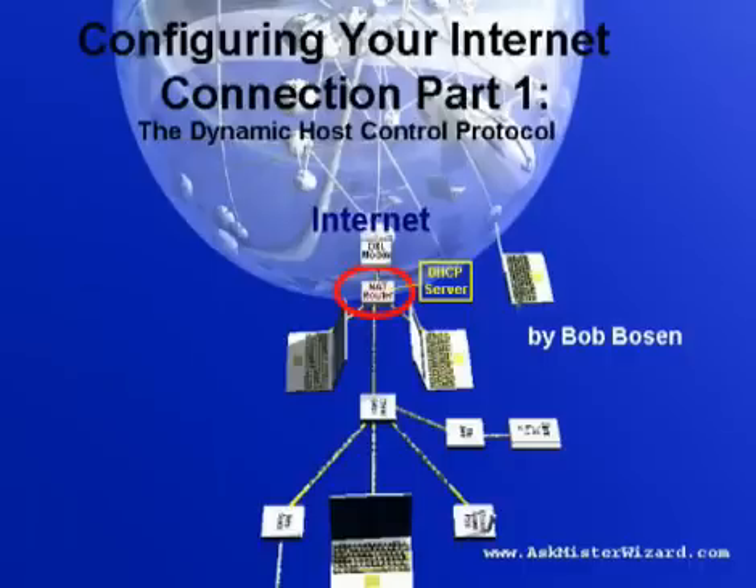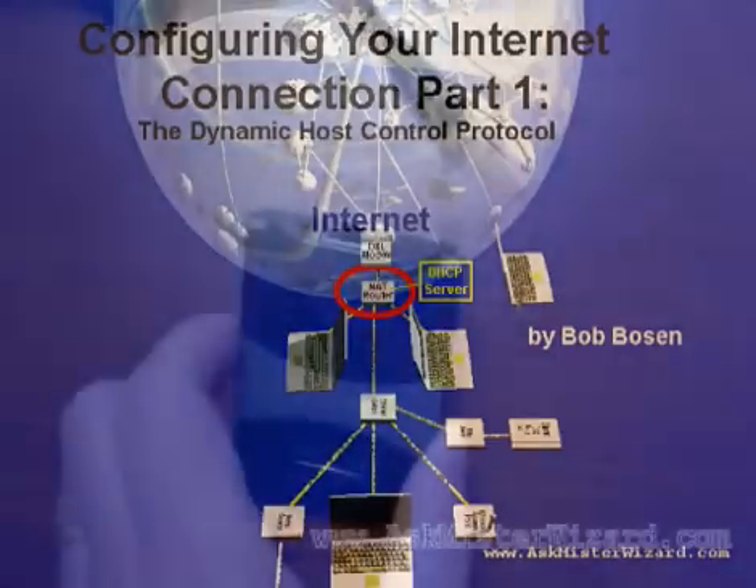If you are not familiar with Ethernet hubs and DHCP, you should watch those movies before proceeding here, because this movie builds on those concepts.